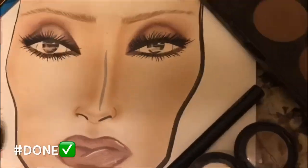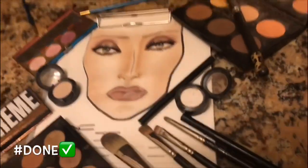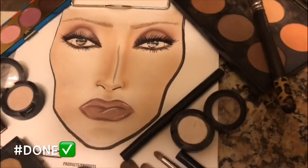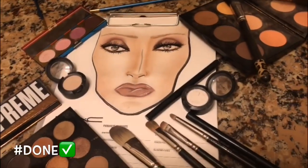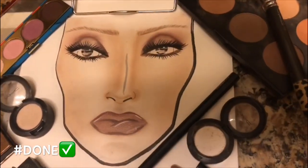Oh, look how pretty her eyes came out. Doesn't she look so cute? So she is totally done. I actually finished — these are all the products I used behind the scenes. Yes, she is finally complete. Thank you guys so much for watching, I love you all way too much, and I'll see you guys in the next one. Bye now.